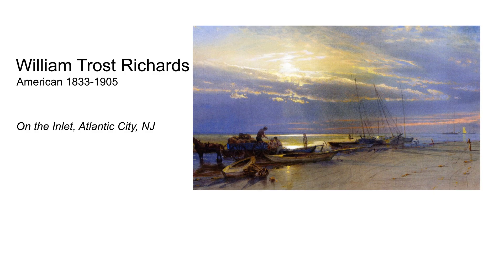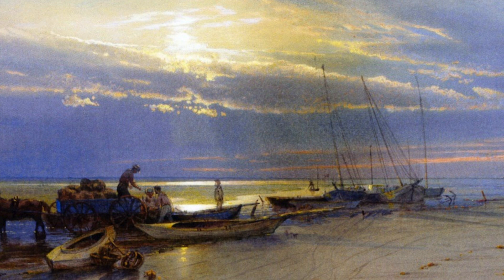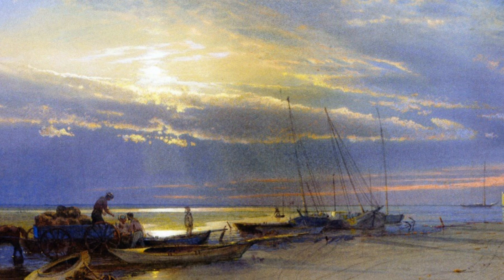On the contrary, William Truss Richards' watercolor, On the Inlet Atlantic City, New Jersey, features a dramatic sky. Although there's a lot going on in the landscape, he keeps it simple, using just a few values so it doesn't overwhelm. Look at the direction and rhythm in the cloud forms and also notice the letter Z design. It really leads your eyes into the composition.